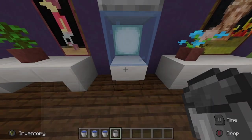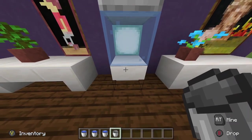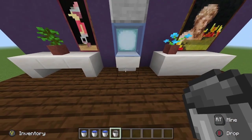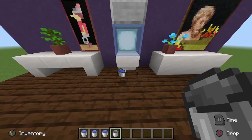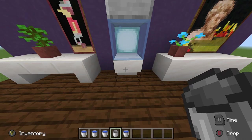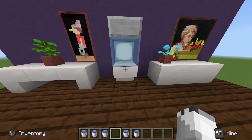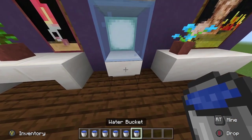You can't mass spam this. The buckets will just get stuck in the droppers and then they'll just be stuck like that. So you can see we're getting buckets of water filled up. There we go — it does it pretty fast.